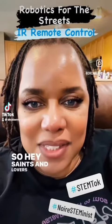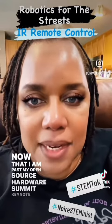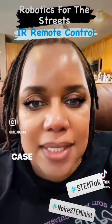Hey, Saints and Lovers of STEM. Now that I am past my Open Source Hardware Summit keynote, it's time for me to get back to my Open Source Robotics use case implementation.